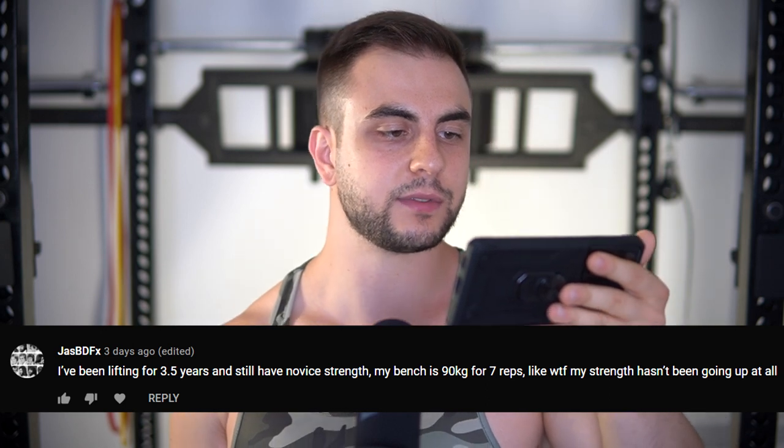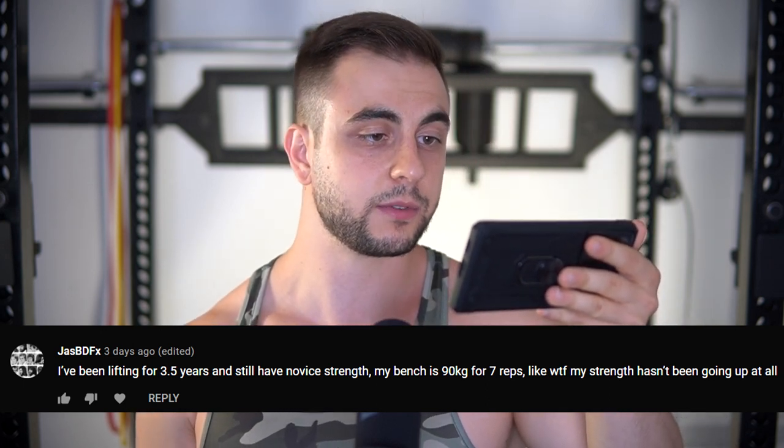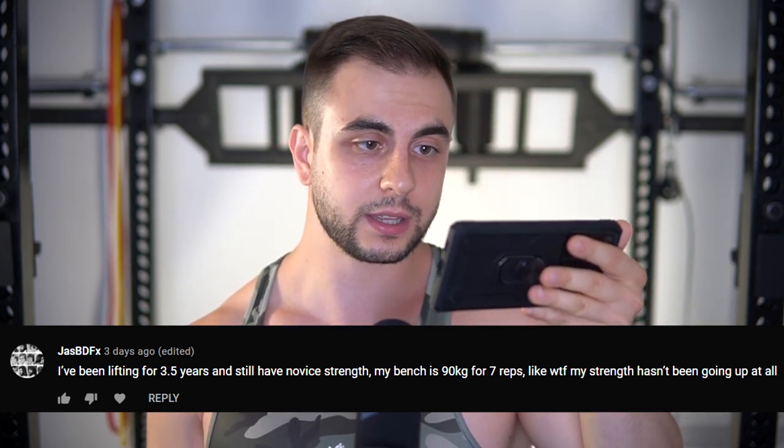I've been lifting for three and a half years and still have novice strength. My bench is 90 kilos for seven reps and my strength hasn't been going up at all. Not really a question, but I'm going to answer this: you are an intermediate lifter, fact. The reason why you're not making gains is probably because you're running a novice program — you've outclassed it. Move on. Start using the conjugate system or something else that's more specialized. Address your weaknesses — after three and a half years, I can guarantee you have them.